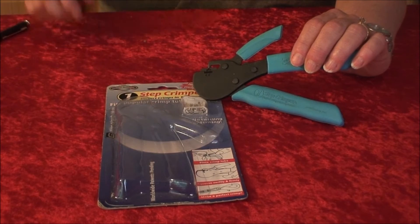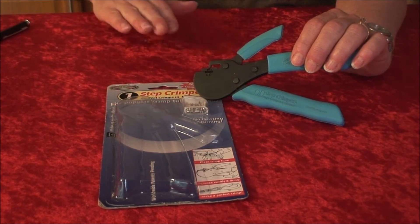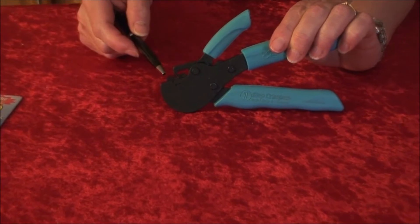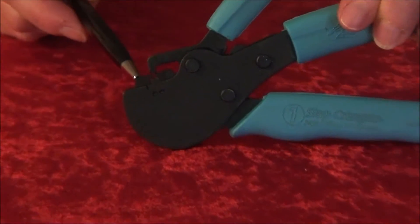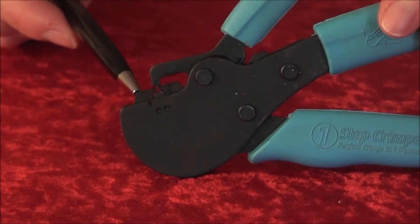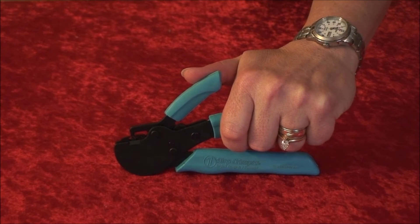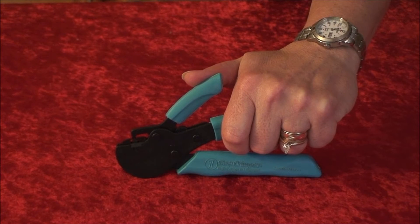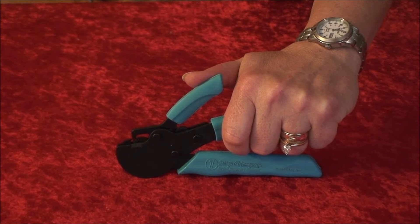The One-Step Crimper is a precision tool. Because of this, when you first open the packaging, the two jaws may still be closed. If this happens, the handles need to be gently maneuvered up and down a few times to make sure the tool works at its peak performance.